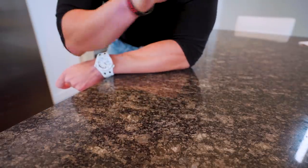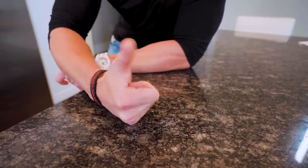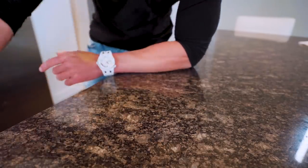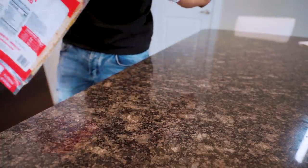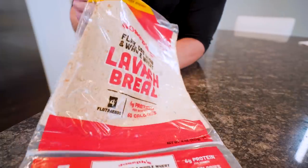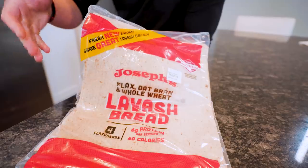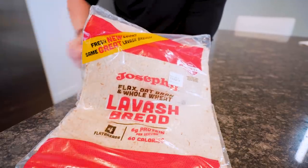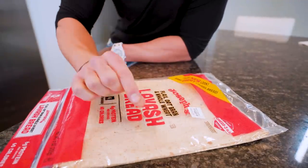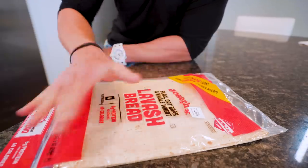Step one on making a pizza fit your macros is choosing the right crust. That's where all the carbs are coming from, that's where a lot of the sugar is coming from. We are going to be using Joseph's lavish bread. In one big flatbread there's only 16 grams of carbs, and they're thin enough that when we bake them it's going to give it a really cracker-like crust — perfect thin crust pizza.